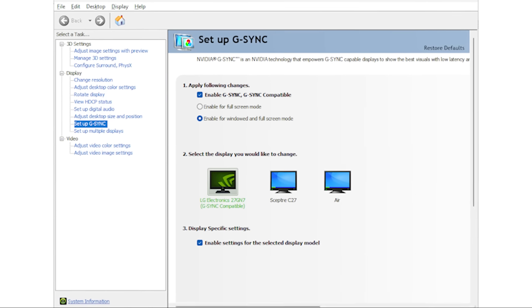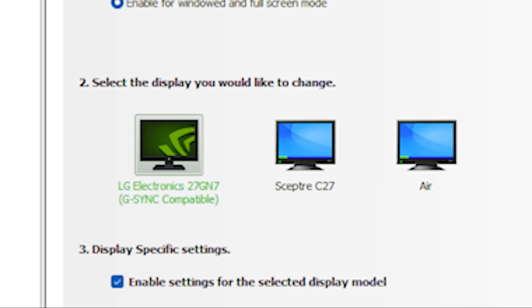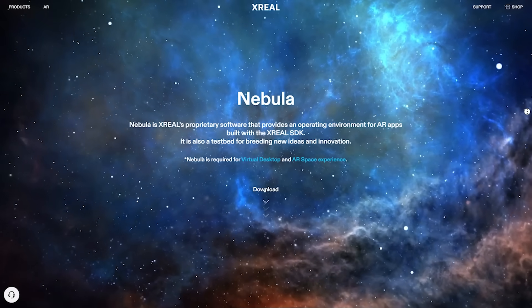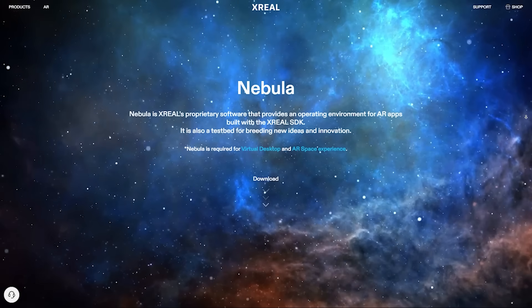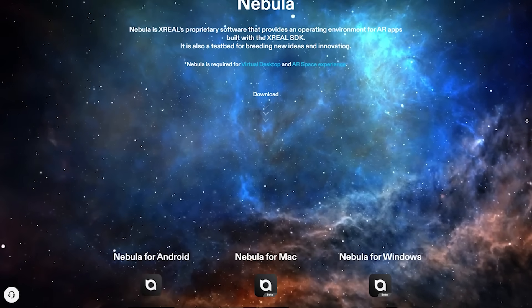Your PC should automatically recognize the glasses as a display and treat them based on your current display settings. For me, it simply adds the glasses as my third monitor. If all you're looking for is a secondary display, you're good to go. But if you want to explore the full AR experience, you'll need to download the Nebula app.